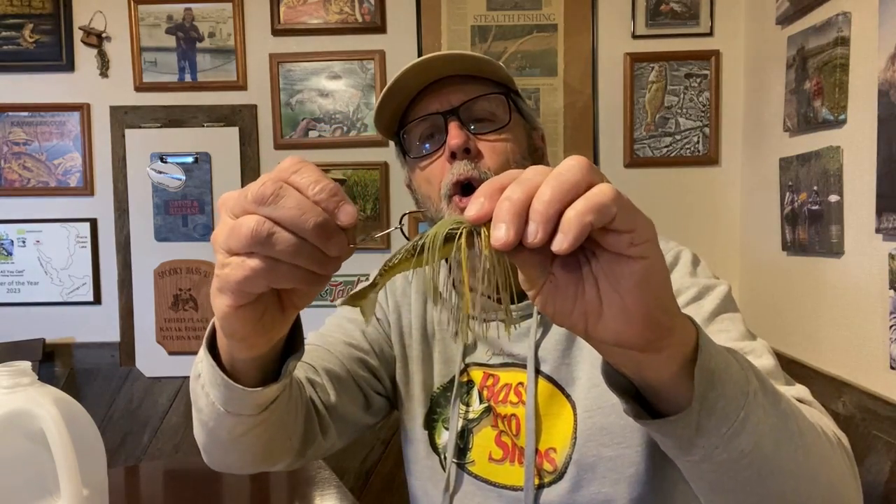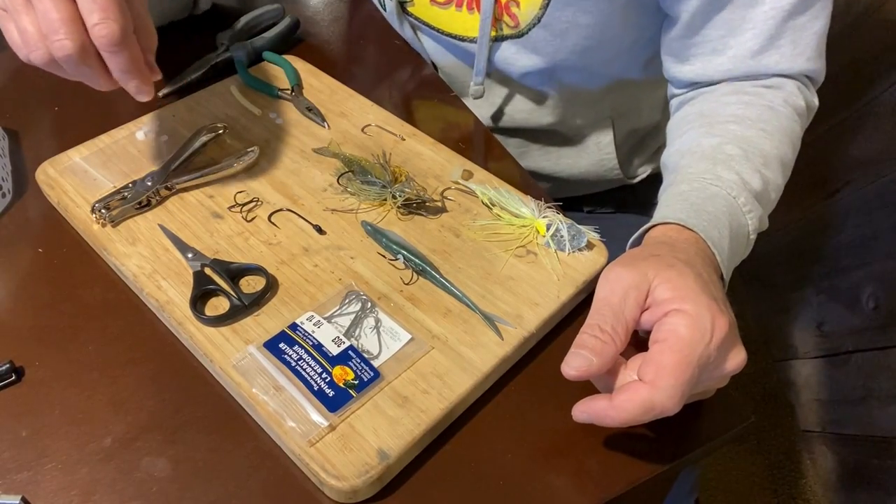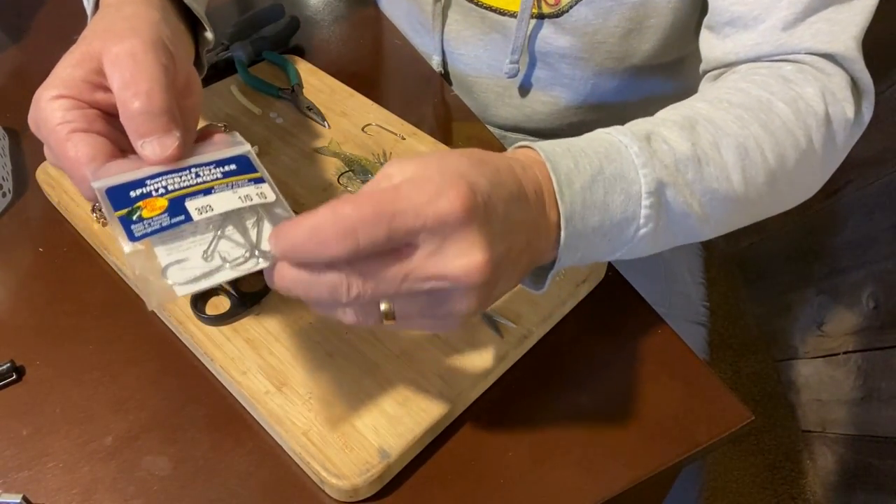Hi everybody, Kayak Jack here. Today I'm going to show you how to keep your stinger hook on another hook without it falling off after you cast. That seems to be a common problem. I know a lot of guys use stoppers of different sorts, but I'm going to show you something very simple — all you need is a plastic jug. Let's take a closer look at how you can use this plastic jug to keep your hook on your lure.